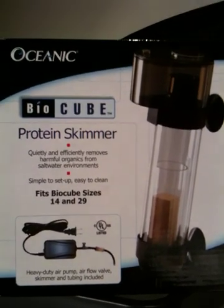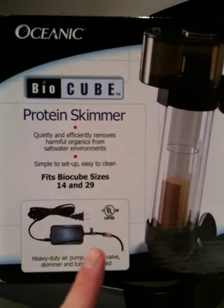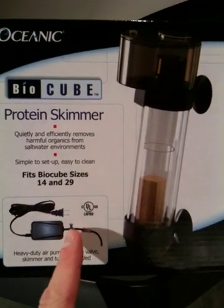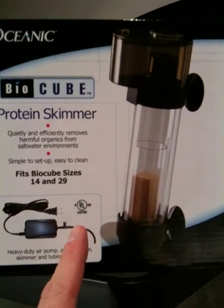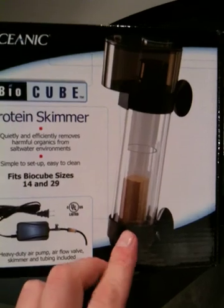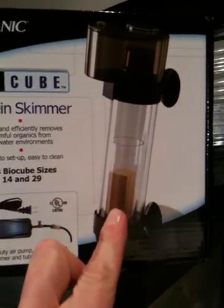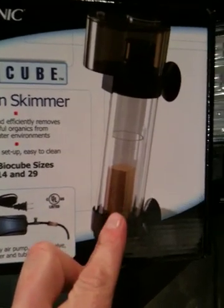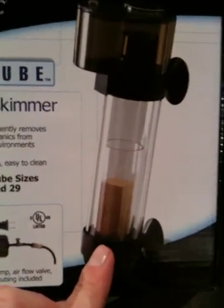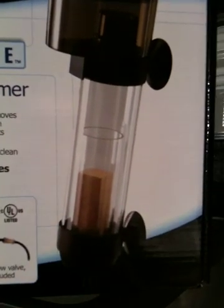How it basically works is that you have a water pump, which is here. You turn the valve on, which releases air, it goes through a little air hose, and it comes up through this air stone. And that's actually not a stone — it's actually a piece of wood.